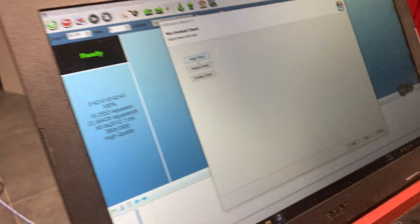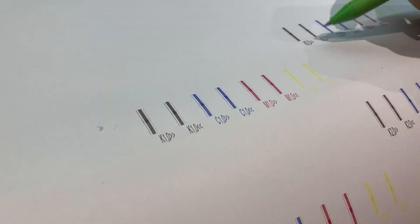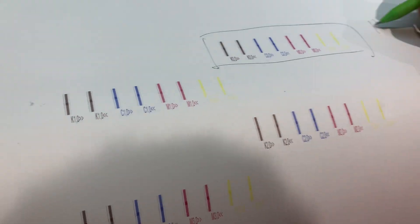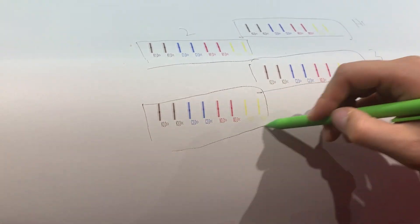Next, the first step is angle check. You can see this is K0-0, K1-0, K2-0, and K3-0. So this one is 1-Head, this is 2-Head, this is 3-Head, and this is 4-Head.